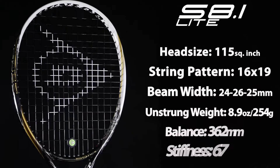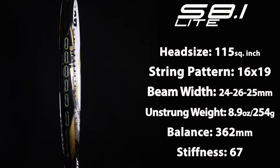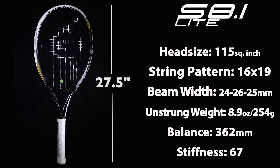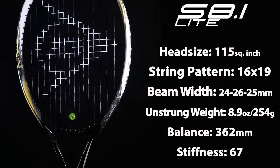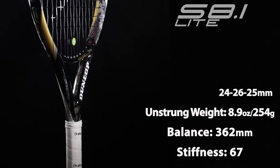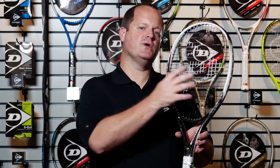It's a 115 head size, 16 by 19 string pattern, it's extended — this one's 27 and a half inches long, significantly thicker beam, but the interesting thing is it's not super stiff, so it's very arm friendly as well. So if you're looking for good power, really good forgiveness, especially if you're a doubles player, check out the S8.1 Lite.